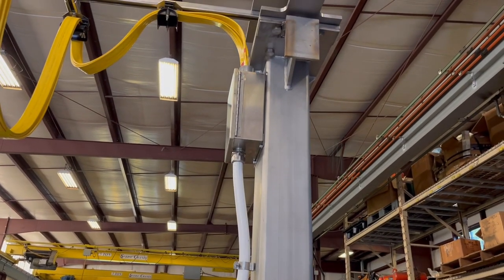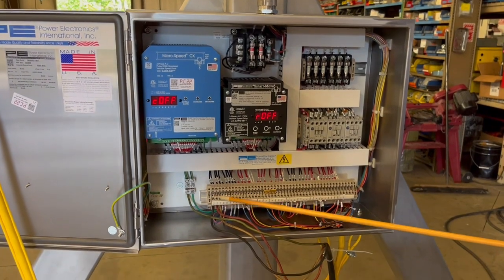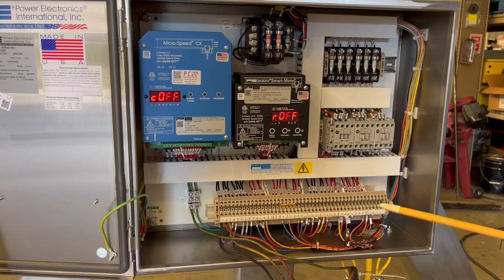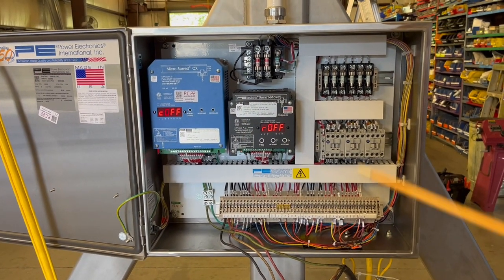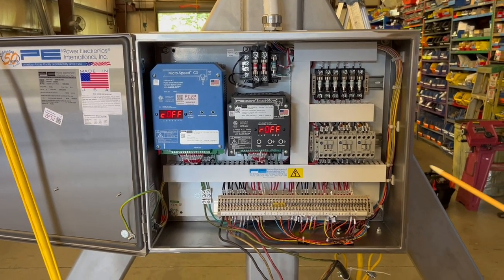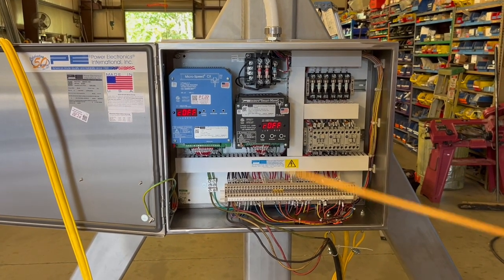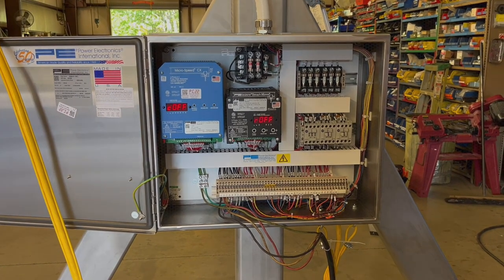From an electrical point of view, you'll need to connect L1, L2, L3, and ground, and everything else downstream of that will be connected. We're not going to hard-wire it, so depending on where your electrical source is, you can come from the bottom, side, or top of the box — whichever is easiest to make that electrical connection for powering the system.